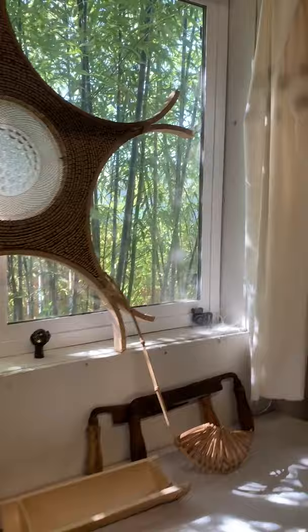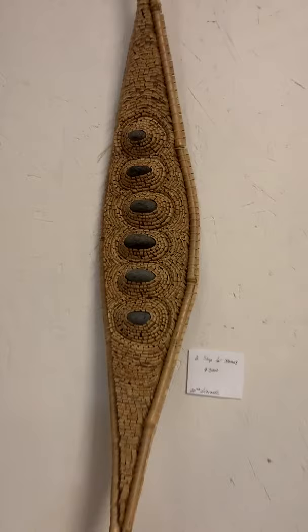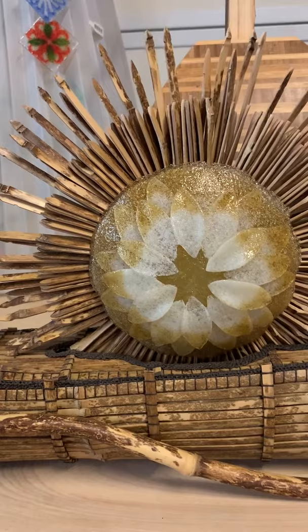Some of the pieces are quite old. This one is from when I first started working with bamboo — that's all split bamboo stacked into that shape and then riveted together. And this one just came back from Maui; it's made out of bamboo and glass, stitched together.